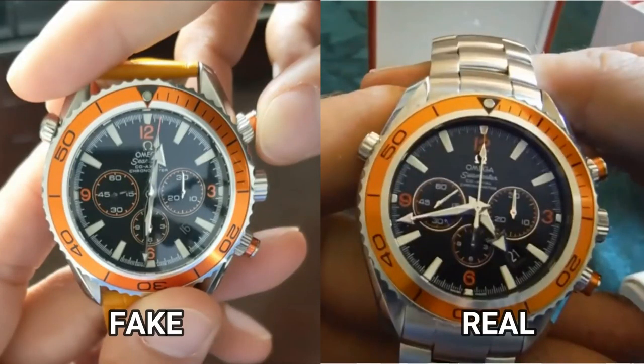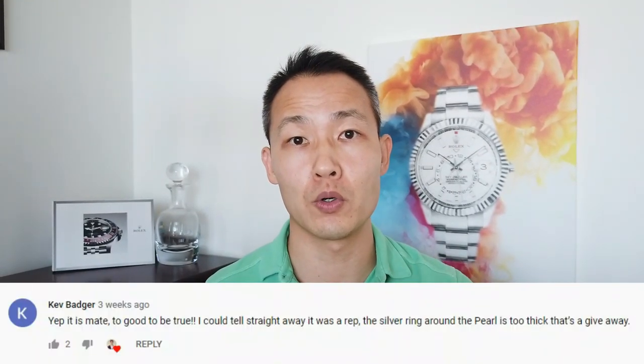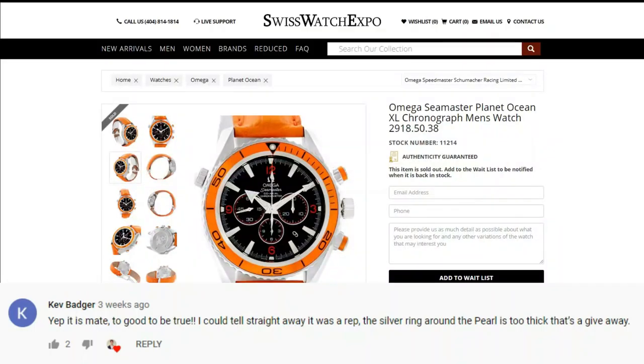I actually got excited when I was preparing to make this video, so I hope you enjoy it. The one on the left was actually my video — that was the fake. The one on the right was actually a real one. Let's dive down into the comments and see why.